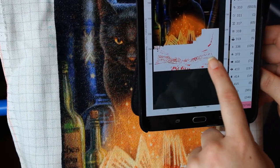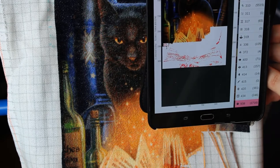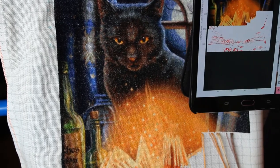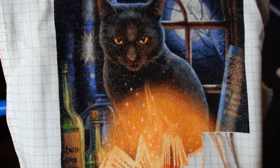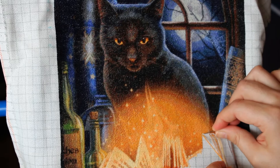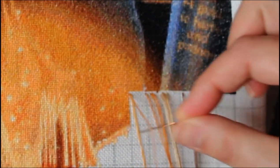Some people like to do one color at a time throughout the whole pattern, and I've experimented with different ways. There's one method called parking, which is what I have here at the moment. Parking is basically leaving your threads hanging at the front of the fabric so you can later pick them up when you come to do that particular stitch. I really like this method because it saves time — I don't have to keep fastening and re-threading my needle. I can just keep picking up the thread as I go.